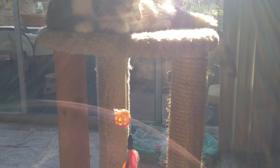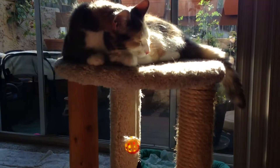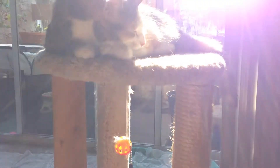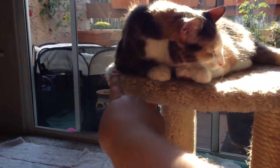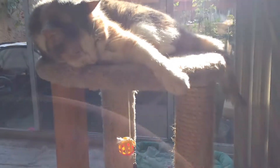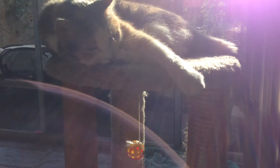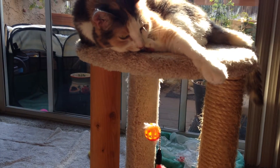The weight of the product is 20 pounds, and it's not a big scratcher either. It's 16 inches wide — basically 16 inches in diameter since it's a circle — 16 inches long, and 24 inches high, so it's only two feet tall.